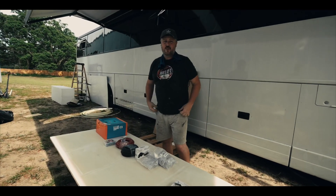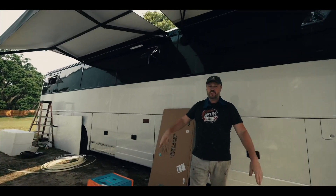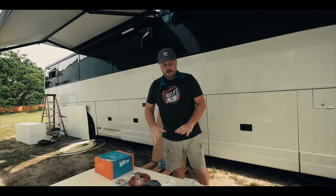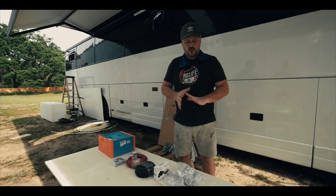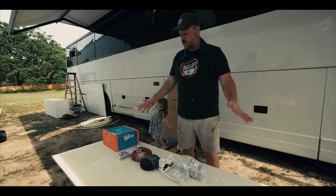It's like 90 degrees out today, so it's hot. We've got our awnings out, which helps a decent amount, but today we're going to be doing solar panels and I want to share with you guys what we're doing and how we're doing it.